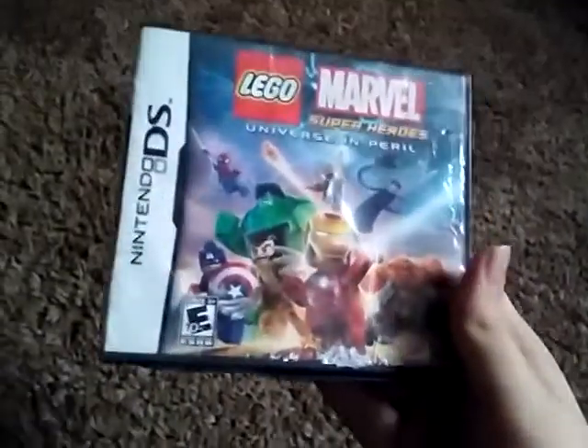See you guys in the next video. If I get the Switch version, I'll unbox it for you.